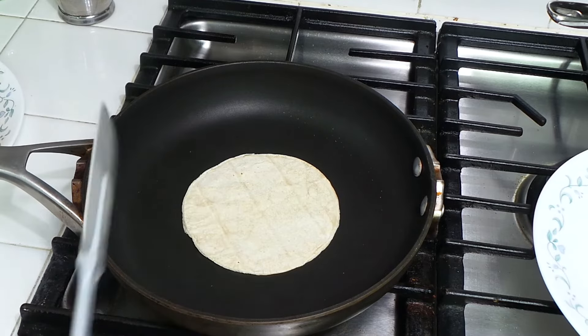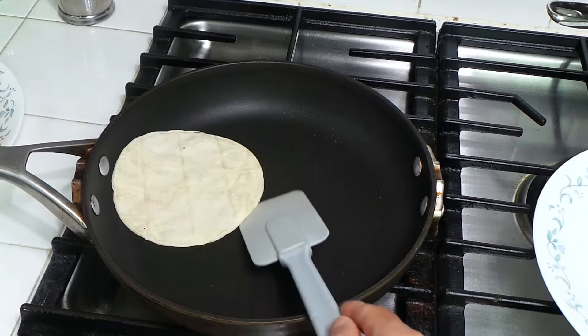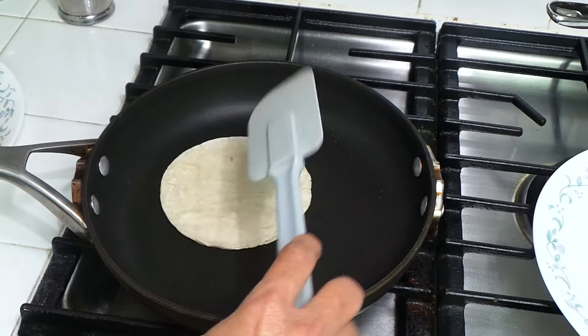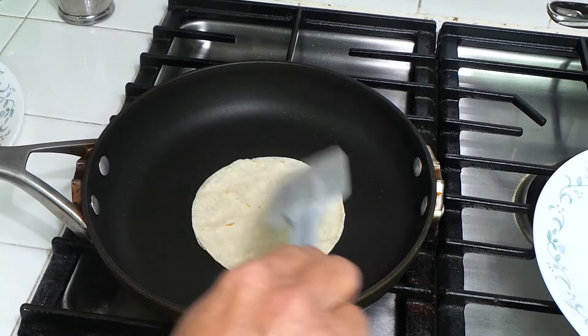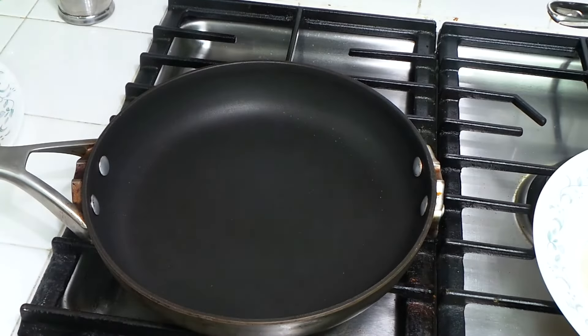I'm making soft tacos. If you want to make hard tacos, you can fold them and put them in the oven. These are the soft tacos I'm making. See, this one is done — I'm just heating up all of them like that.